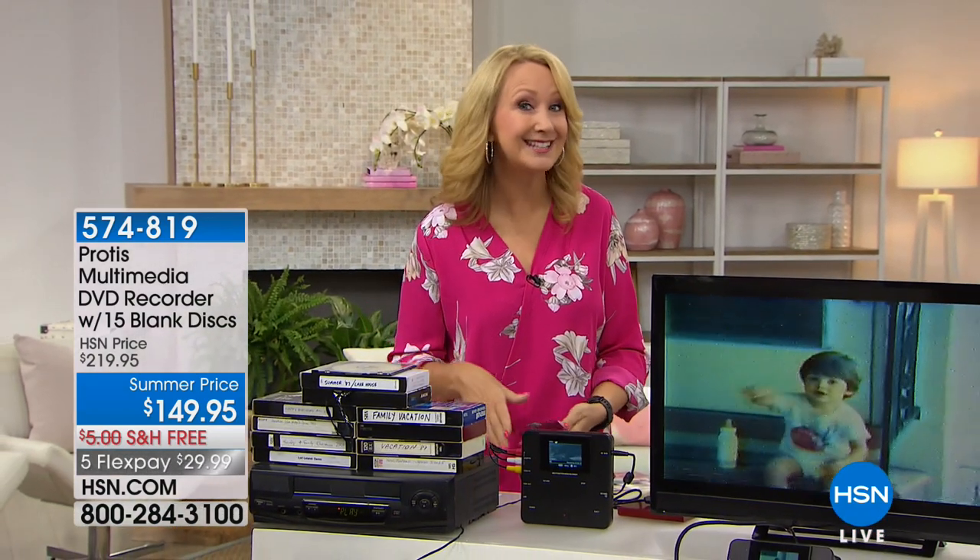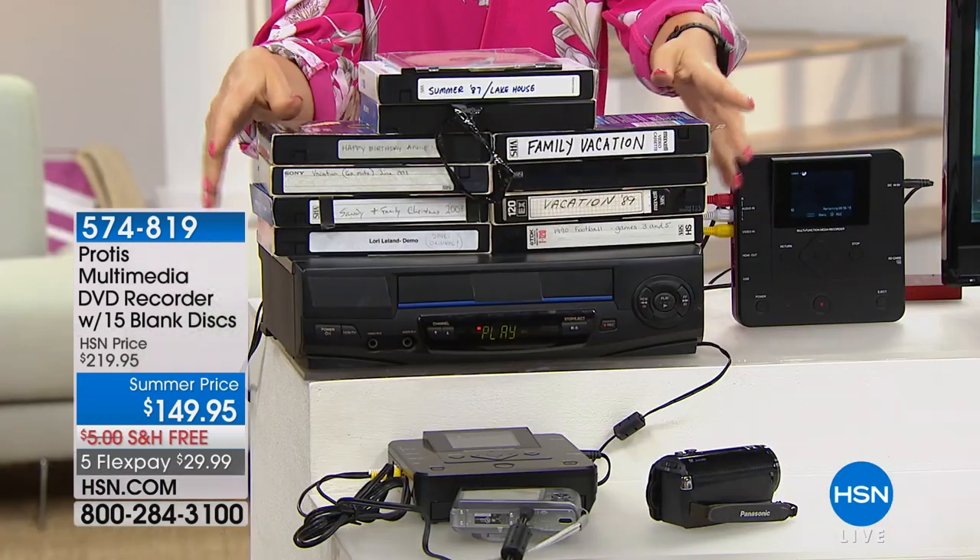Let me ask you this: when is the last time you popped in a VHS tape to watch it? Has it been months, years, decades even? A lot of us have family memories on VHS — babies, first steps, anniversaries, weddings, Thanksgivings, Christmases, family trips, and vacations.